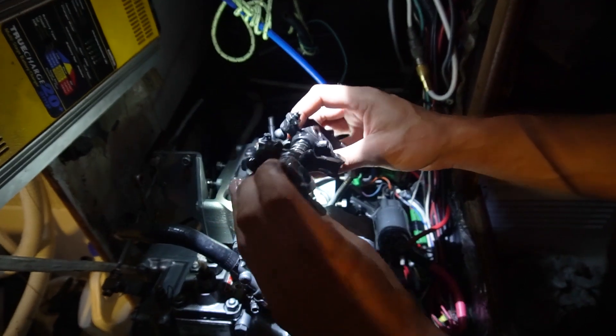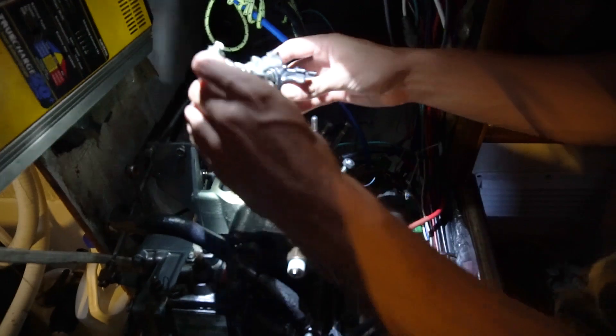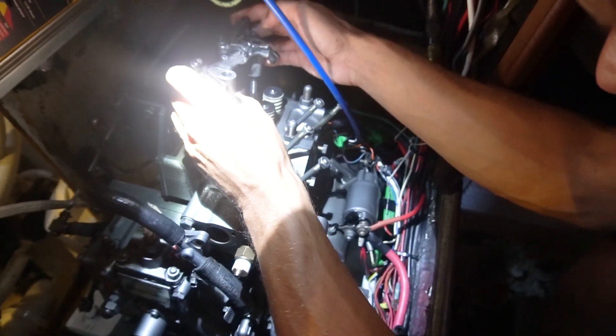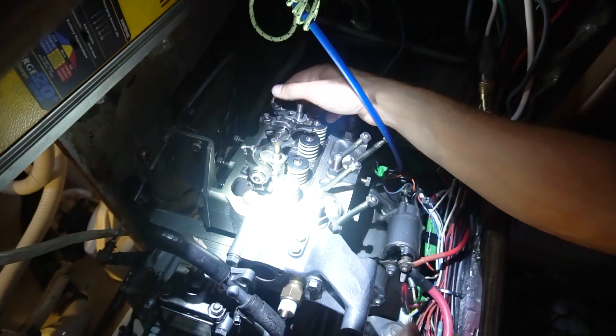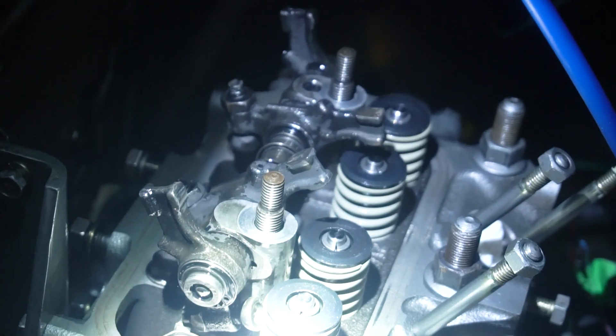We've got the rocker assembly all cleaned up — at least a little cleaned up — and I welded it up a little bit. Now we're going to slap her back on here. Make sure everything is good. Beautiful.